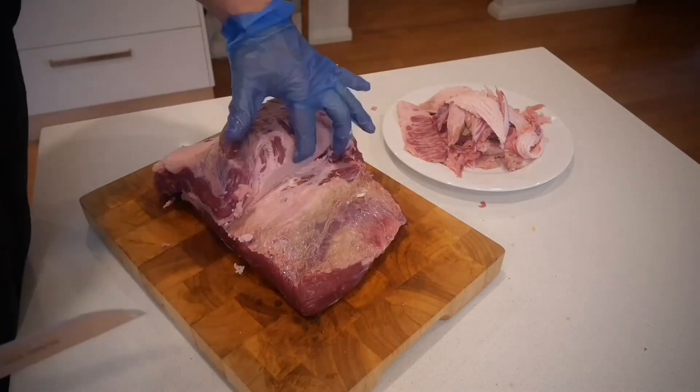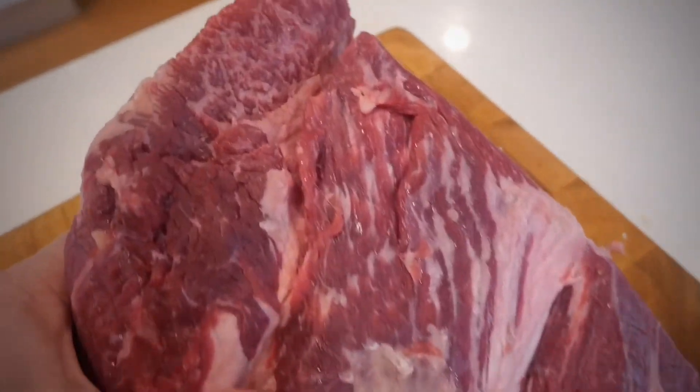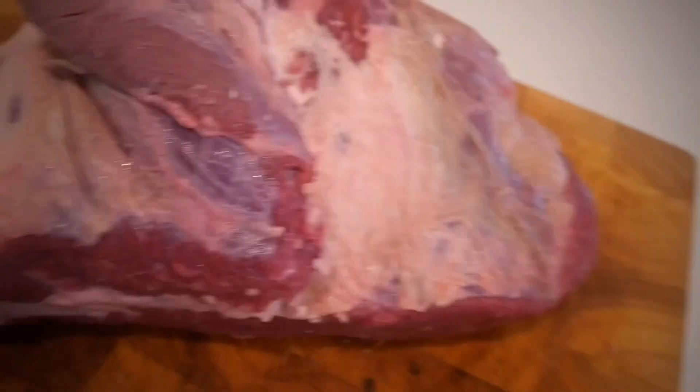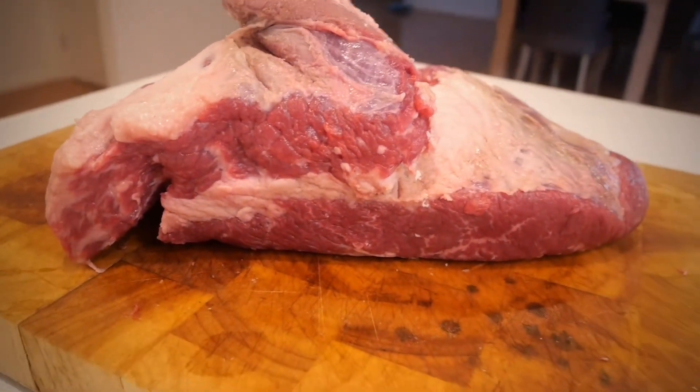I was definitely concerned that was a lean-looking flat. What I'm left with is a brisket with a reasonable amount of fat, which is going to give me some beautiful flavor as well as keep it nice and moist throughout the 12-hour smoke.